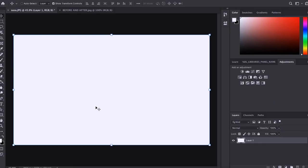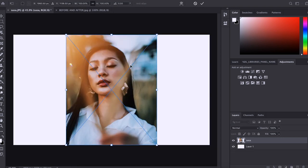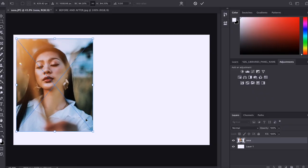So dito sa Photoshop, meron ako ditong canvas — a clean white canvas. Why? Because I'm preparing my photos para sa social media posting. So meron akong white canvas dito. Ang gagawin ko is I'm just going to drag my photos right here on the left side. Right there.